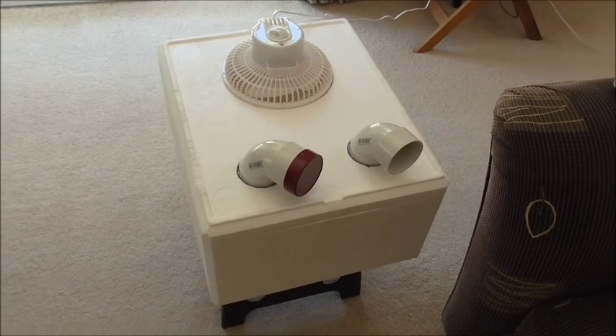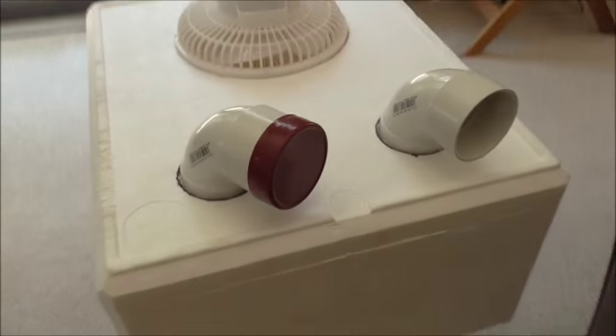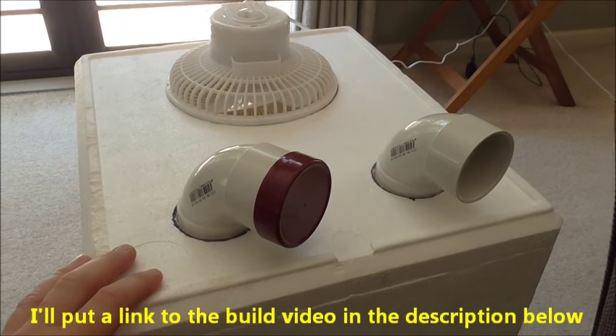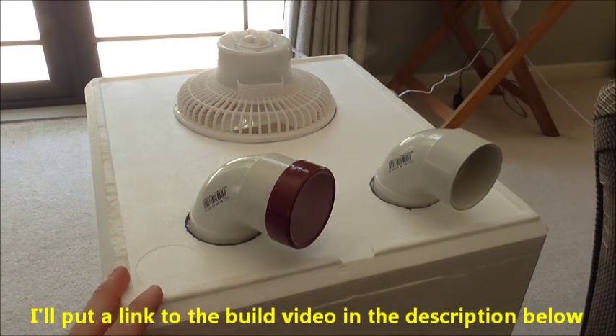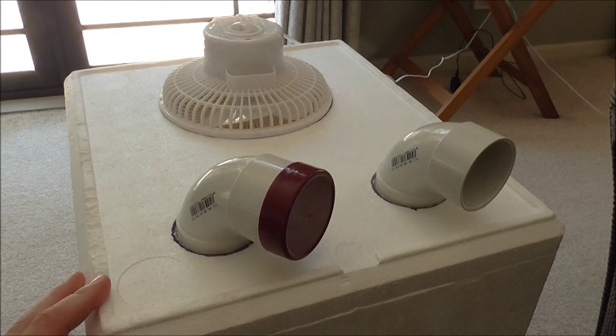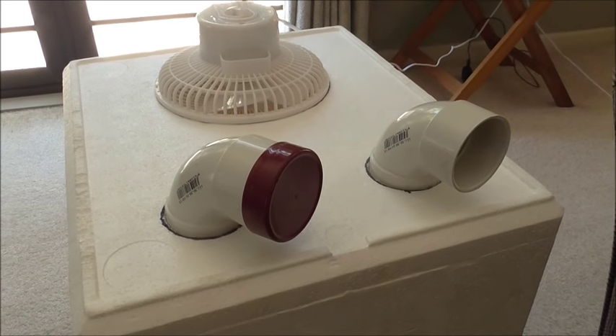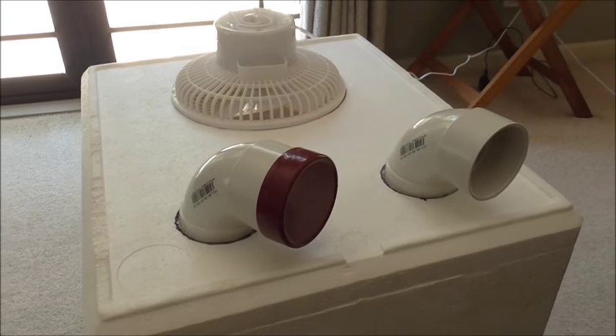Hey guys, Dino here. You might remember a few months ago I built this homemade air conditioning unit. Now we're right in the smack bang in the middle of summer and it's a really hot day, so I thought I'd do a follow-up video and just do a real-world test run of the aircon unit.